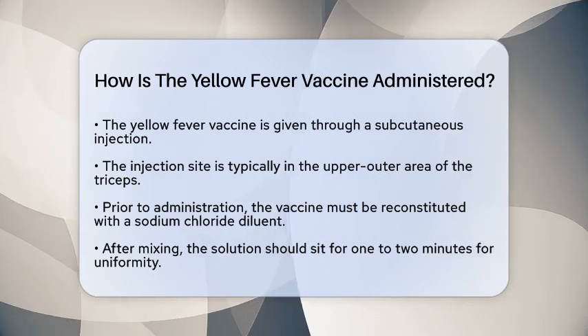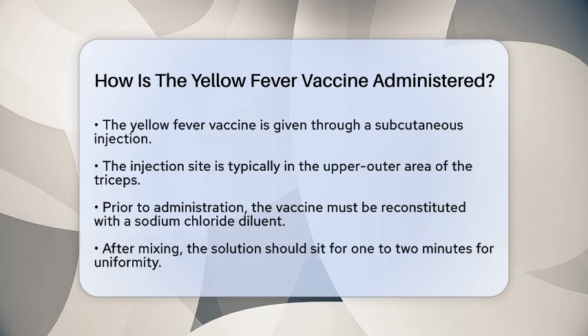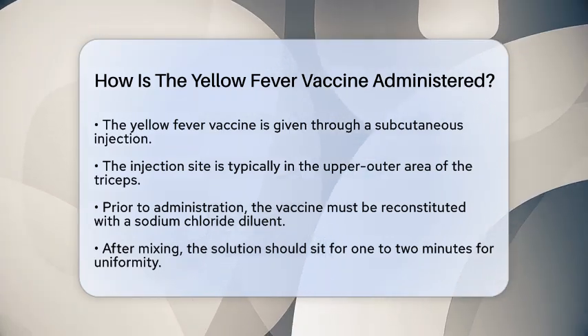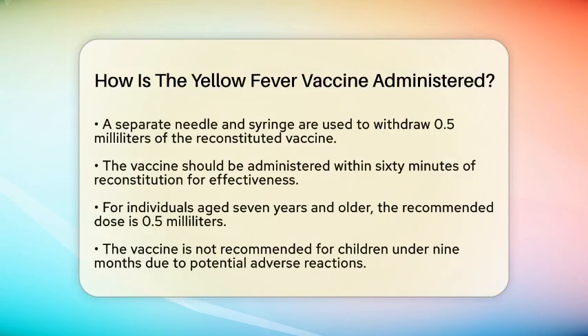Before the vaccine is given, it needs to be reconstituted. This involves mixing the vaccine with a sodium chloride diluent that comes with it. After mixing, let the solution sit for about one to two minutes to allow it to become uniform.